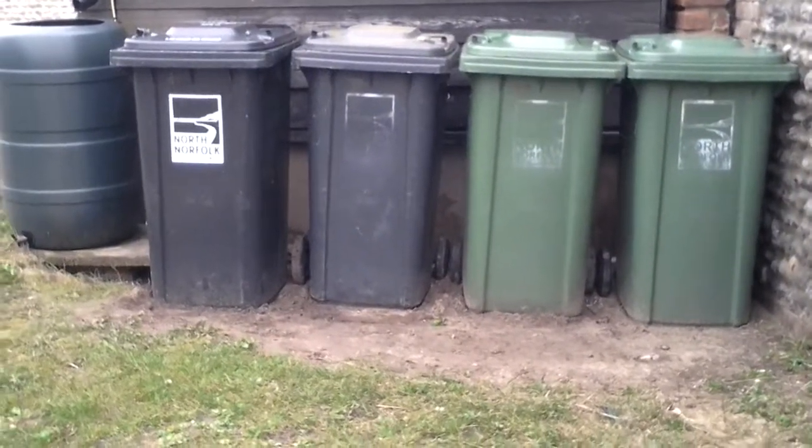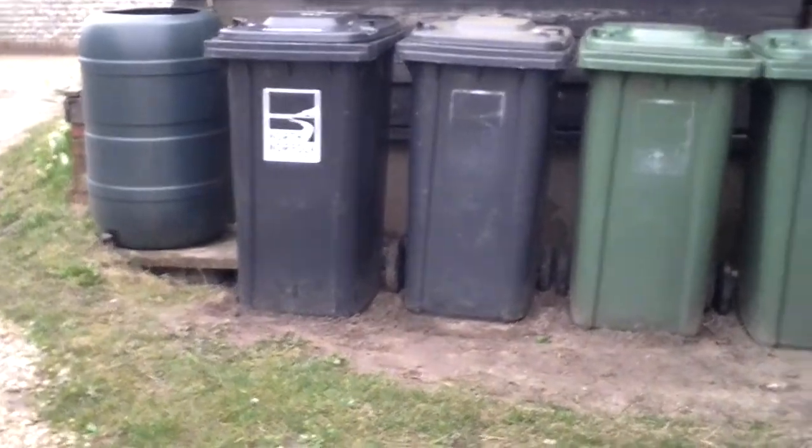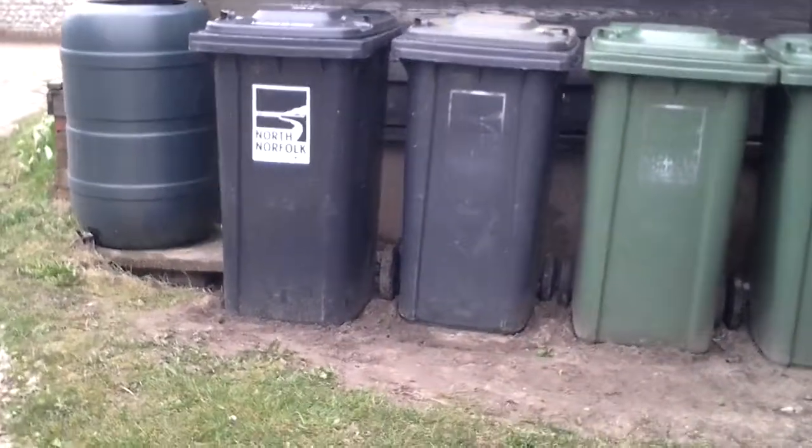Hey guys, it's FinBinMan here. Today I'm doing another holiday bin update. We're going to get straight into it.